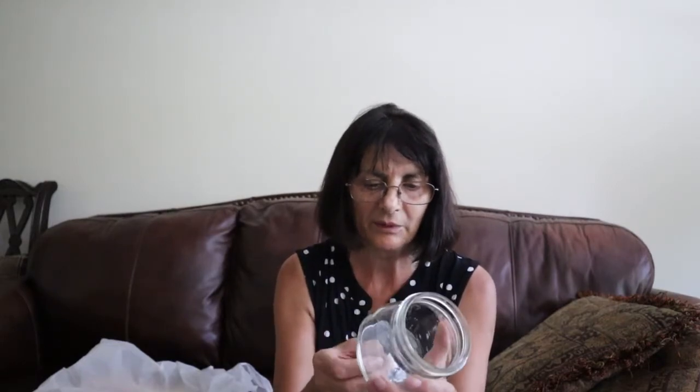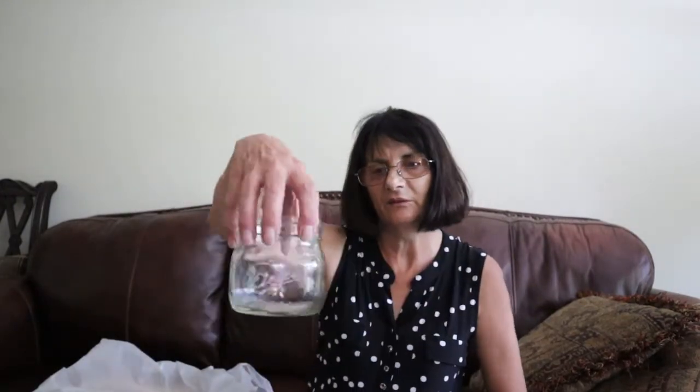Another thing that I bought is something we don't often get here, which is a single Ball pint jar for 99 cents. That's fairly expensive for a single jar, but we don't get Ball jars here. You can get them, but they're even more expensive than that. I thought I'd use this maybe for my sugar.